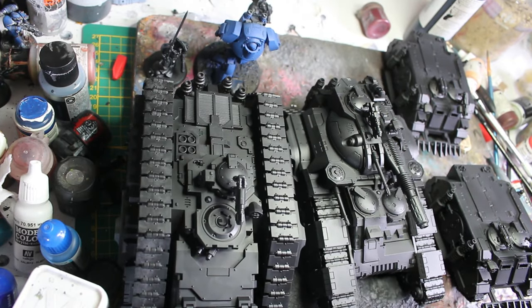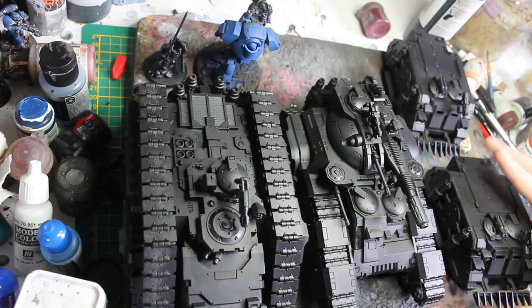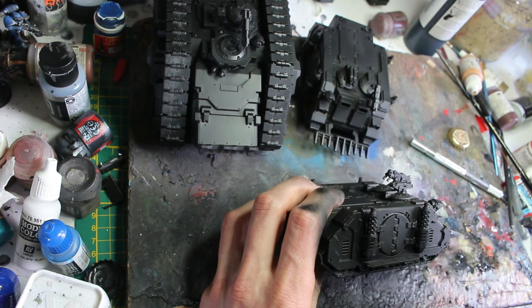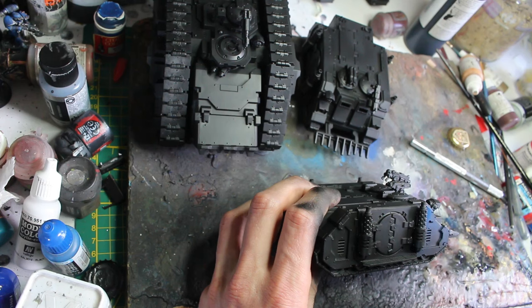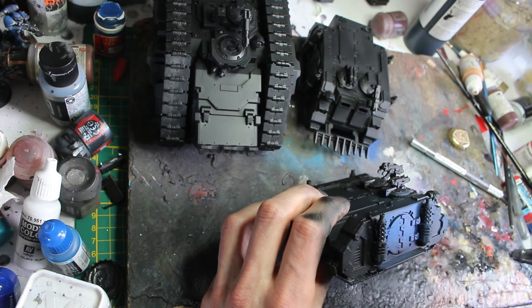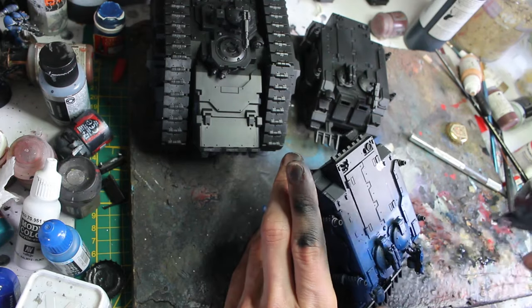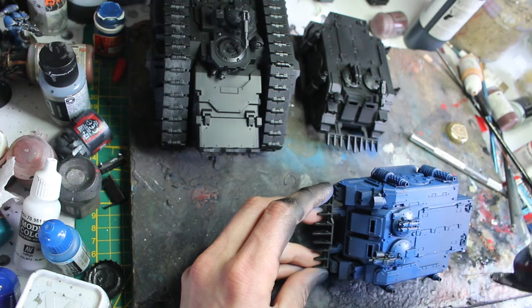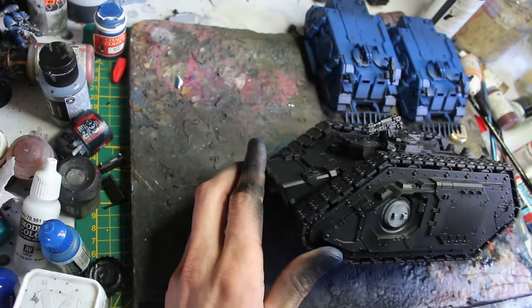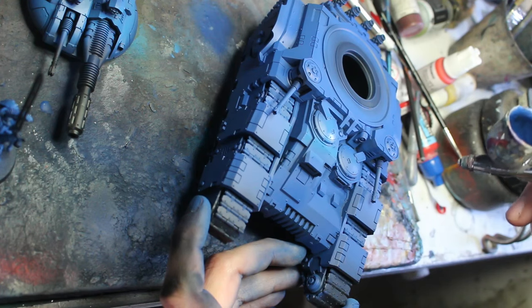We've finally reached the last stretch of the army, which is the tanks. We have four of them — two little rhinos and two big ones — as well as one dreadnought, and two praetors that I completely forgot to paint when I did the infantry. For these tanks and characters, I will use exactly the same technique I used on the infantry: same colors, same techniques, everything is the same. I'll leave you with a little time lapse and some music.